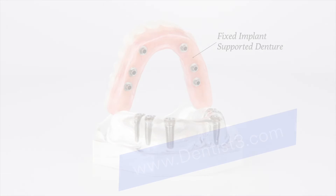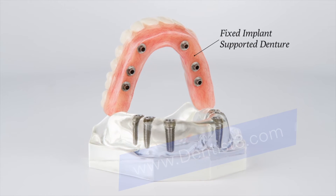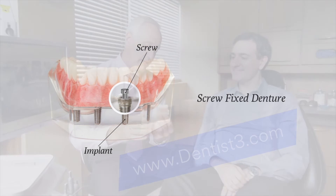The second category of implant supported dentures is fixed implant supported dentures. These are sometimes referred to as screw fixed dentures because they are attached to implants with tiny screws. Screw fixed dentures are only removable by a dentist.